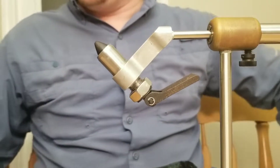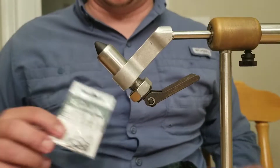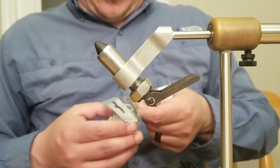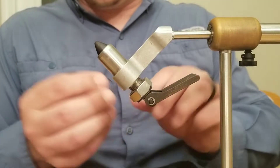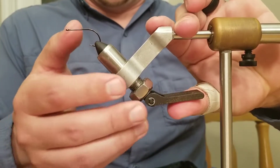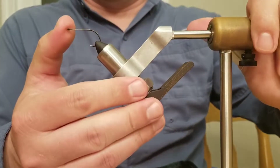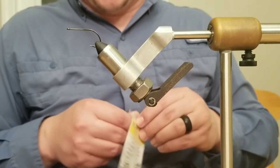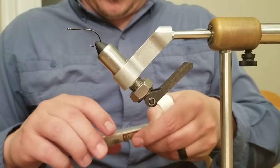Starting off, we're going to use a size 4 Gamakatsu B10S hook. I really like this size hook for redfish and speckled trout. I've never had trouble with the B10S — I like it better than their saltwater series hook because the smaller wire penetrates easier, so it's a little bit less work.